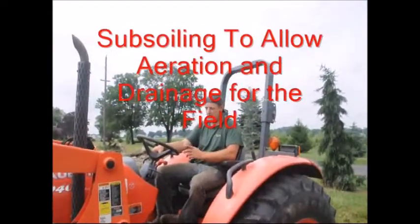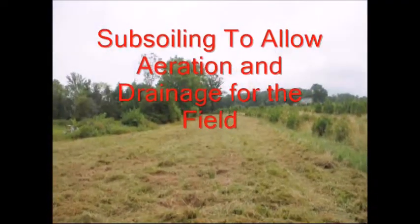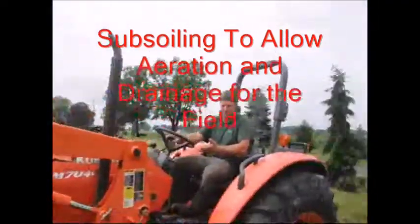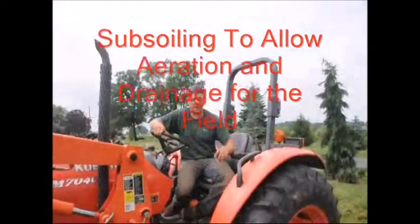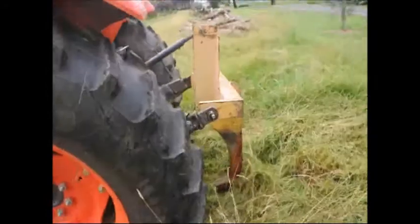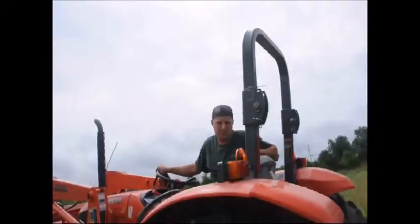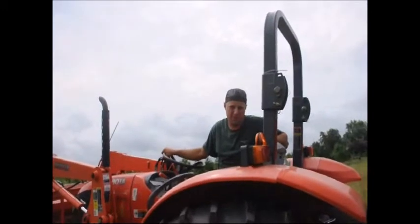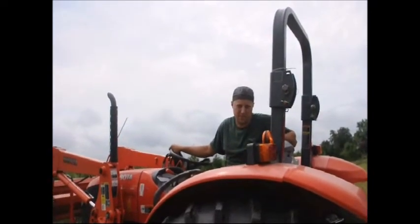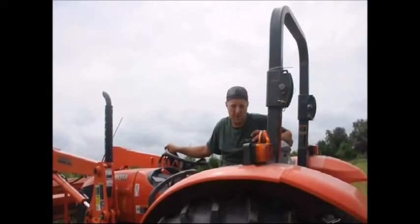What I'm going to do today is we have a field that's prepared and ready to be subsoiled, which is what I'm going to do right now. Subsoiling uses one great big tooth on the back that goes down two or so feet into the ground, breaking up the hard soil underneath, the compacted sub-soils, letting oxygen get down into it and making it more aerated.